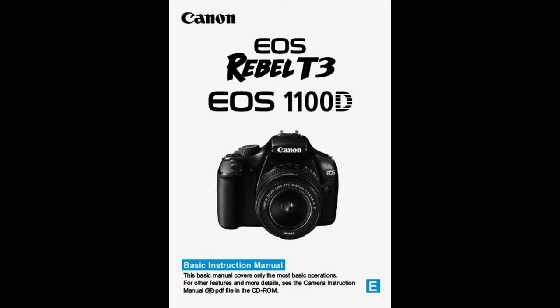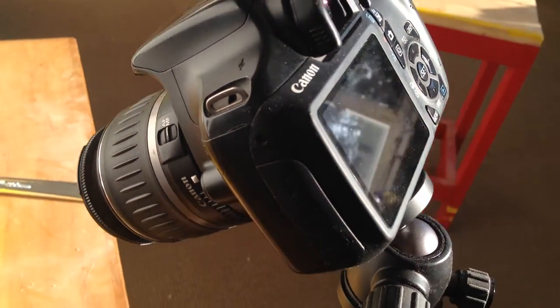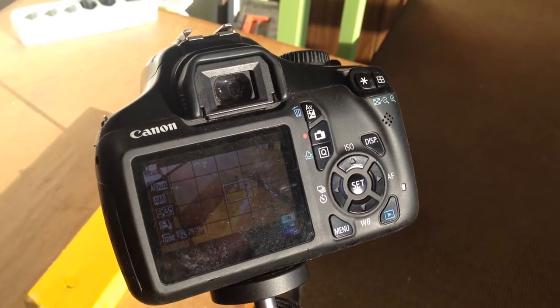This is the Canon 1100D. It does not have a swiveling LCD screen, therefore it can be kind of hard to focus in on myself and get myself in the frame when I'm trying to make a video. Let's see if I can use a regular bathroom mirror to fix this problem.